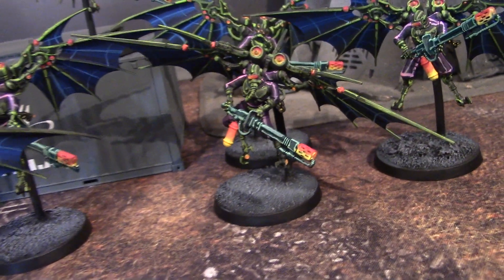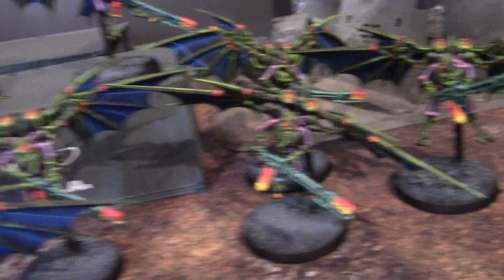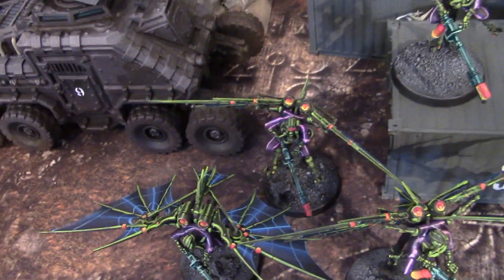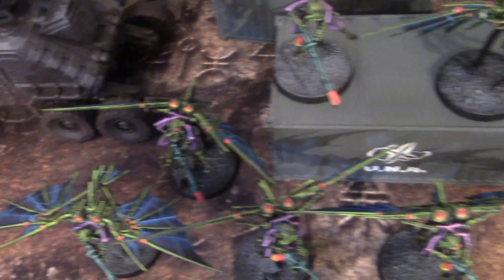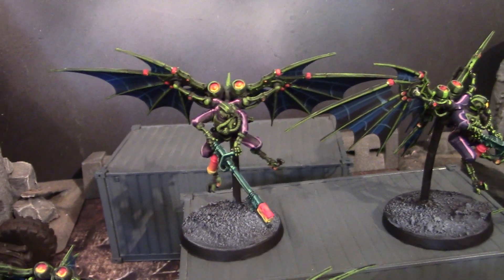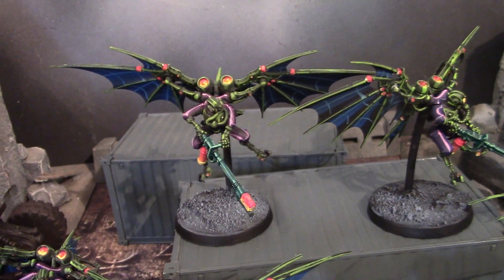Now, these are part of our Retrowave Mechanicus army, where we've taken the aesthetic of 80s Retrowave art and transferred it onto three-dimensional Adeptus Mechanicus models. And let me tell you, that is no mean feat.